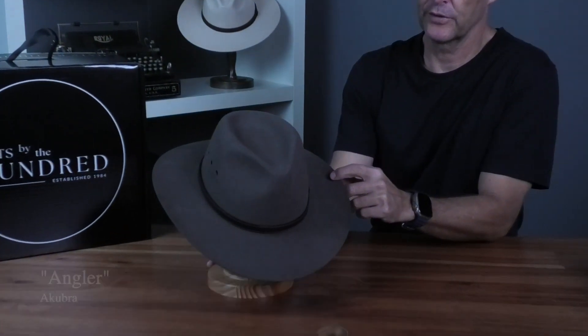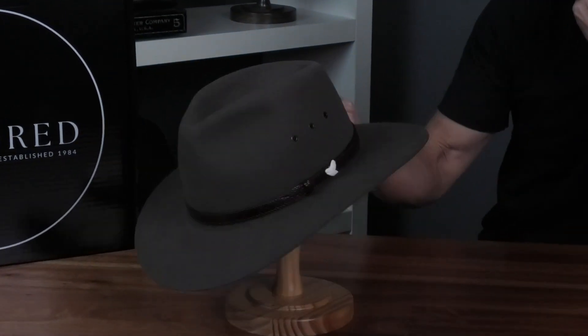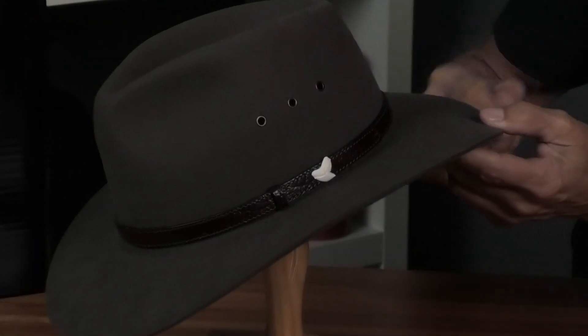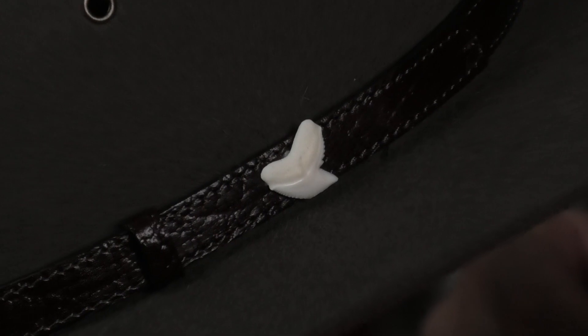I do like this. It's obviously rabbit fur with a kangaroo skin leather band, and on the side here — check this out — it's got the shark tooth, which is glued into position.